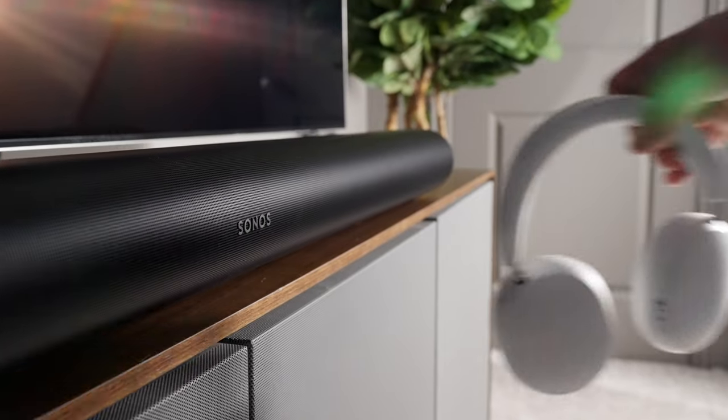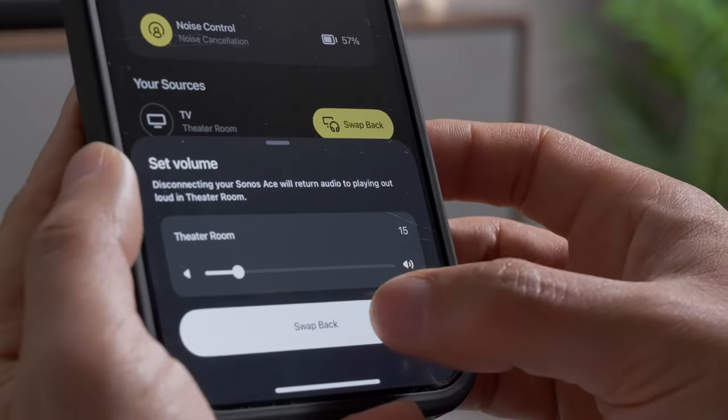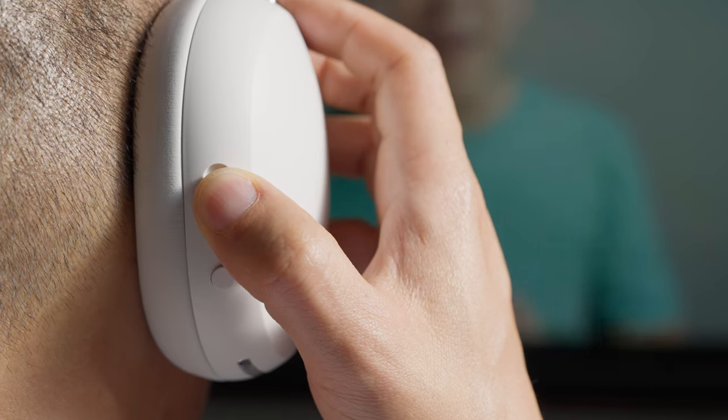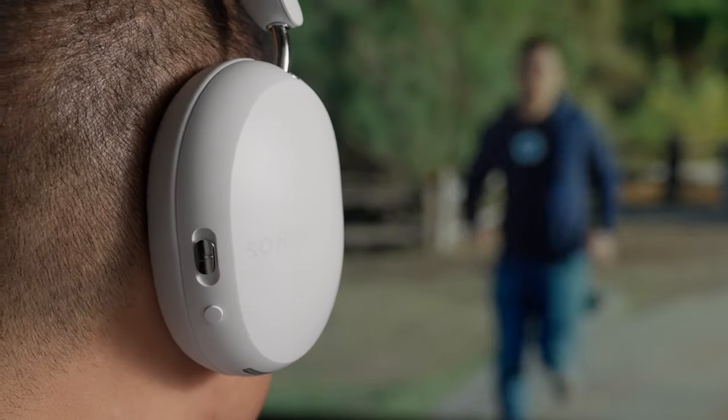Now, this is where the Sonos Ace stands out amongst other headphones. With the Sonos Ace, you're not just getting a pair of headphones — you're getting an immersive home theater experience. With the combination of Sonos' hyper-realistic spatial audio, multi-point connectivity for seamless device switching, and the Sonos ecosystem, you're in for an incredible, immersive, and precise audio experience. With a simple tap on the Sonos app or a long press on the content button and switch combo, you can switch between your Sonos Arc soundbar and your Sonos Ace headphones, enhancing and bringing flexibility to your home theater experience like never before.